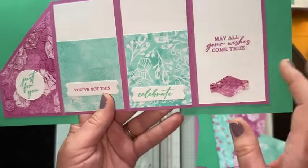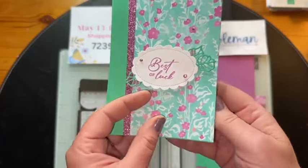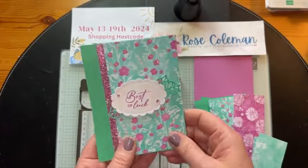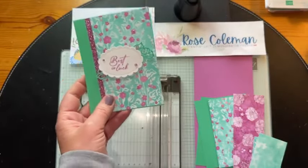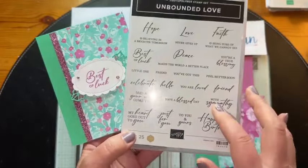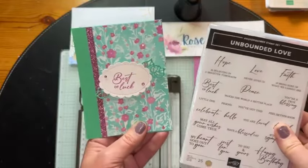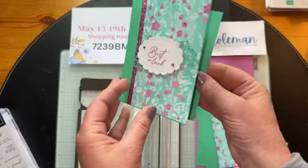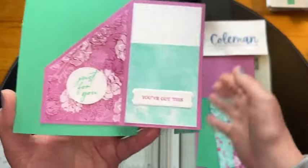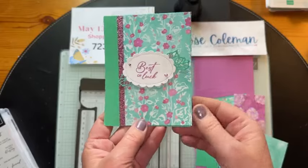There are greetings like 'celebrate,' 'may all your wishes come true' — that could totally be for a wedding — and 'you've got this,' which would be funny for a wedding card. There are so many greetings in this Unbounded Love set that you can put together in different combinations of phrases. Even with sympathy, you could make this into a sympathy card. You could put a coffee card in there — just something like 'let's go have a coffee together and be together during your time of sorrow.'